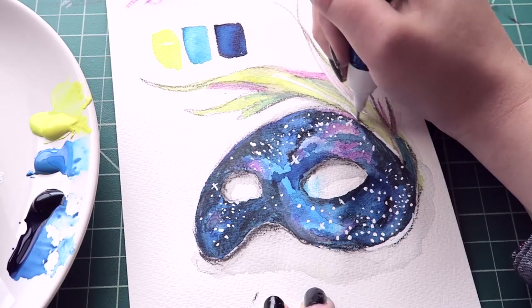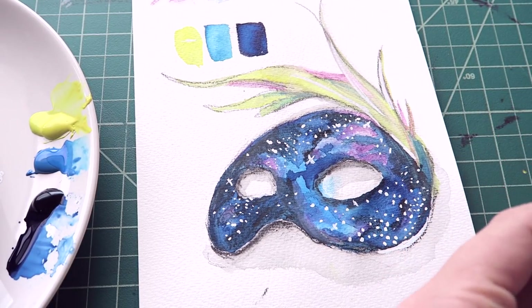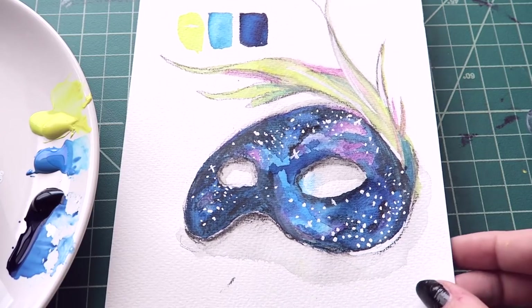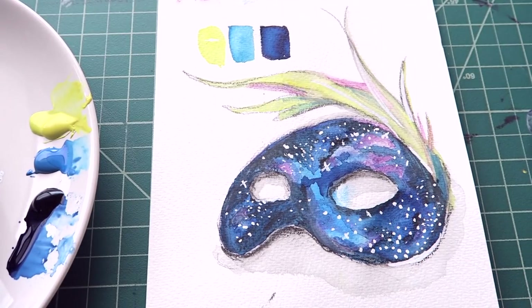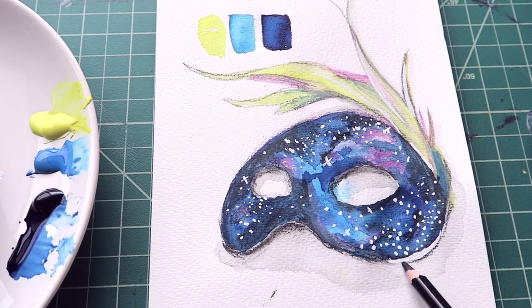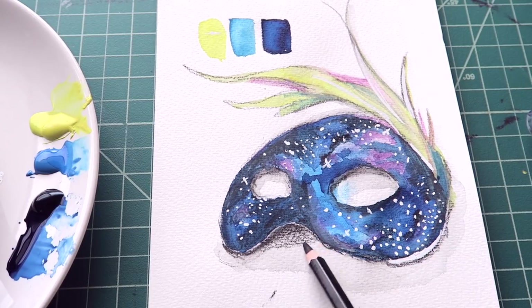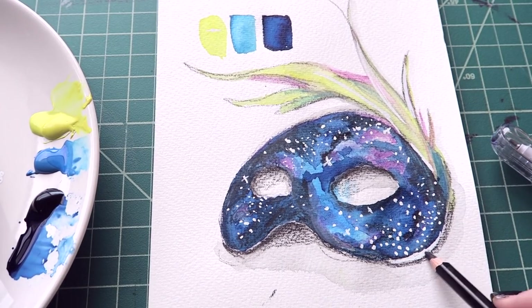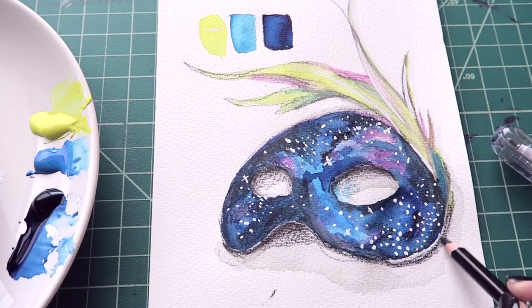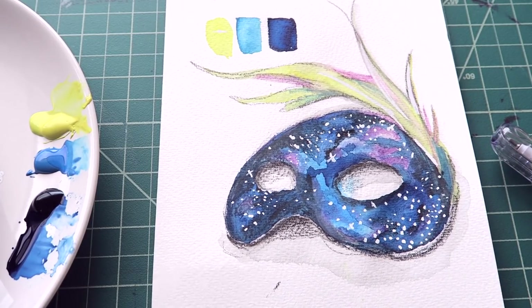That looks cool! That was definitely my favorite part. That's a really good white pigment. I do want it to be a little bit more shaded. There we go — we can even add color on top of it too, and it doesn't smudge or anything. Very cool.